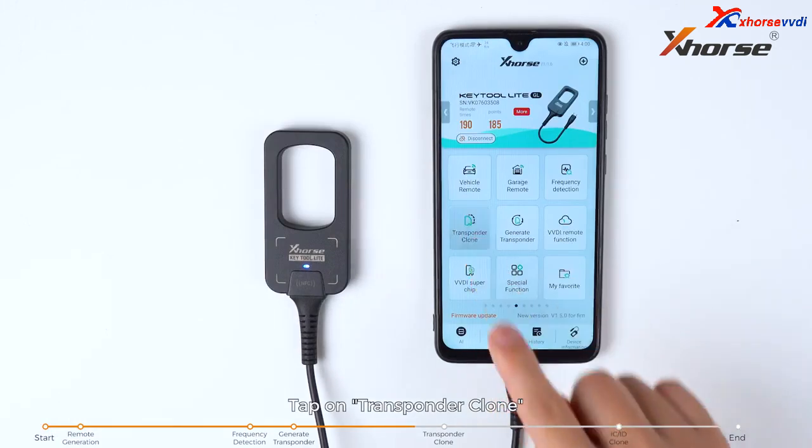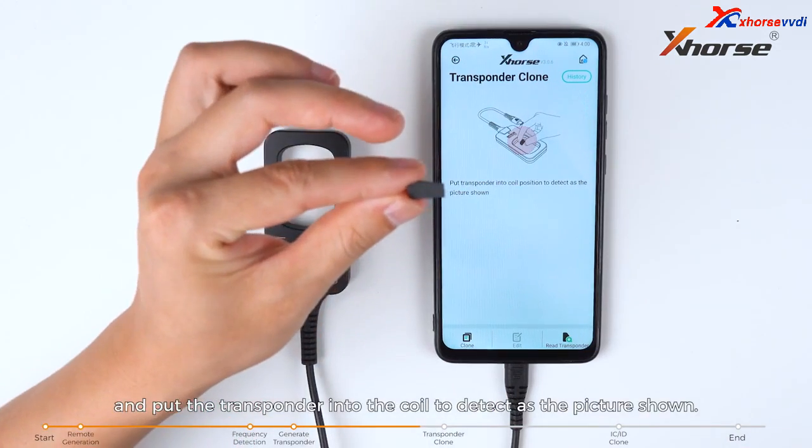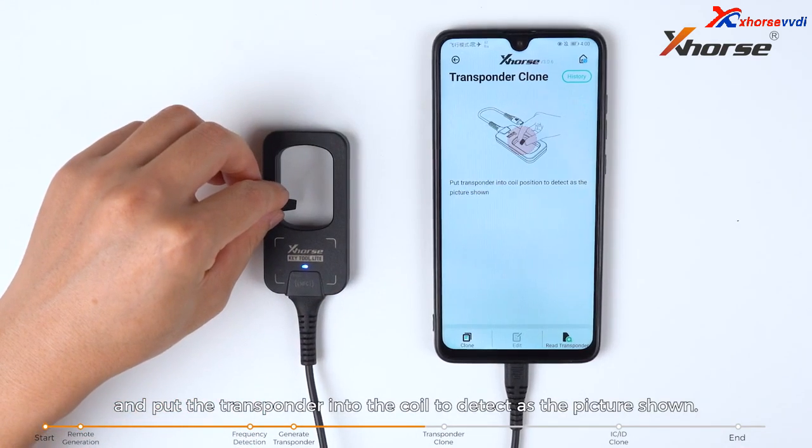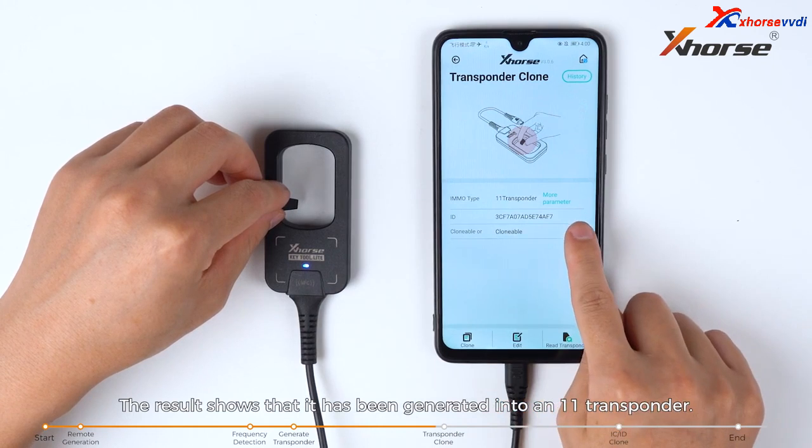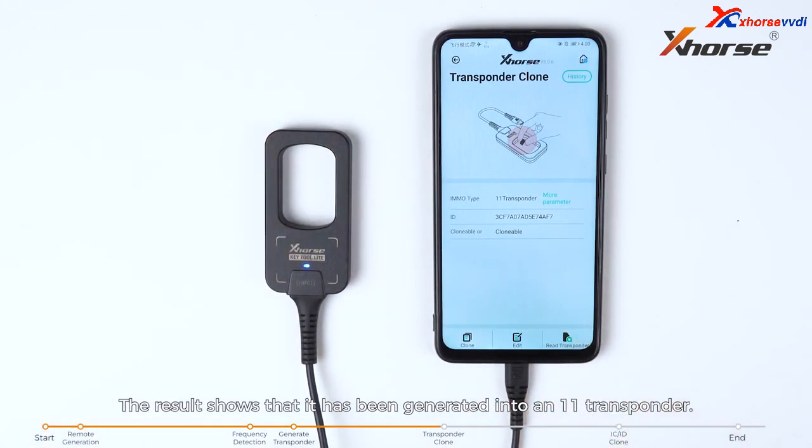Tap on transponder clone and put the transponder into the coil to detect as shown. The result confirms it has been successfully generated into an ID11 transponder.